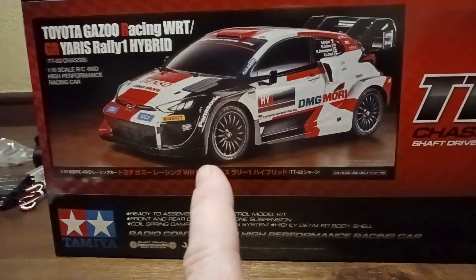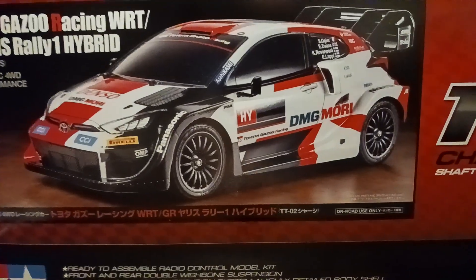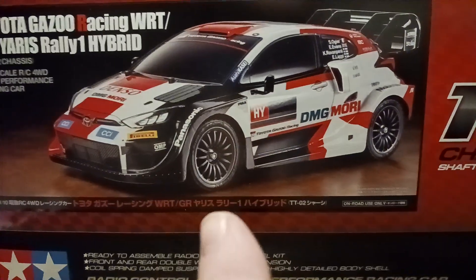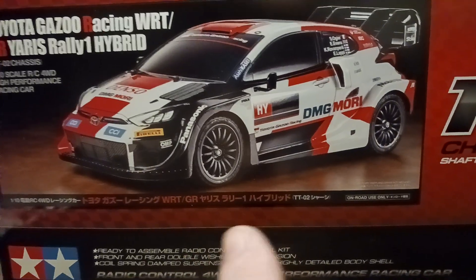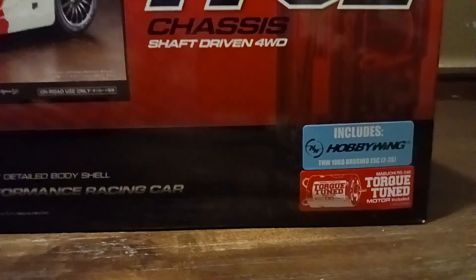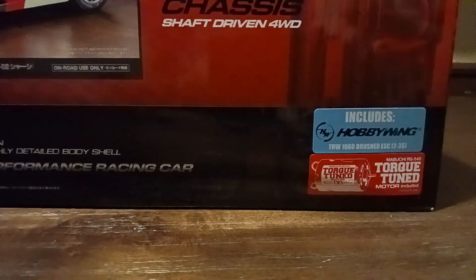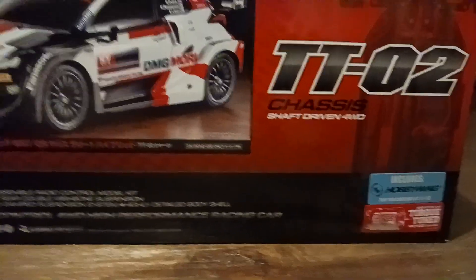These are the brushed motor versions. I don't know if Tamiya offers other products, but this particular one with this body — if you spend about $20 more you can get it with a brushless ESC. I chose just the brushed one, which comes with a torque-tuned motor and a Hobby Wing ESC.